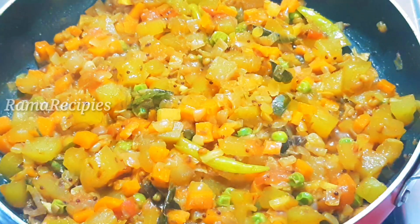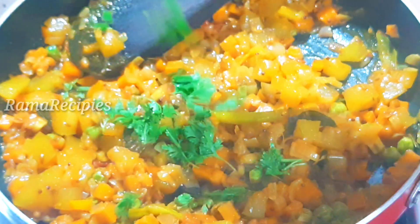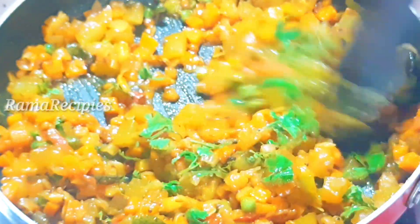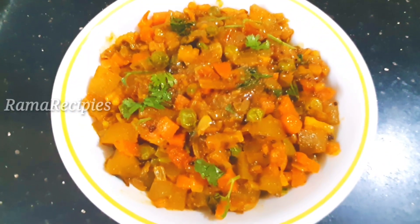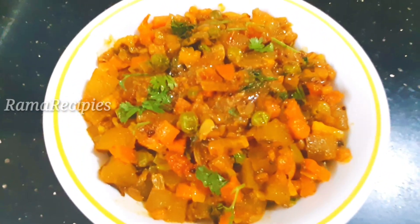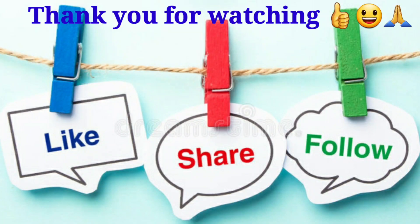It needs just a little bit of water. We are adding a little bit of water. The garnish is very good. It is a good taste and a good combination with rice, chapati, and rotis.